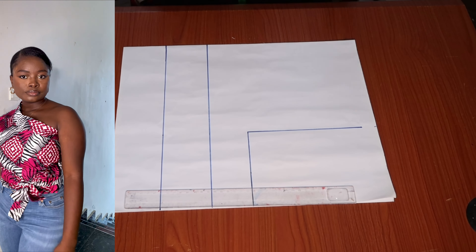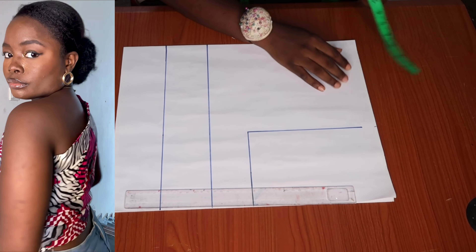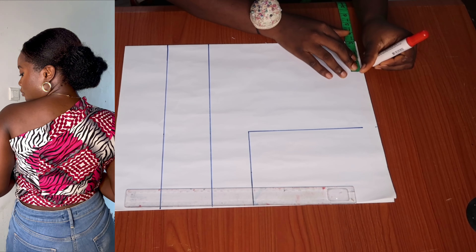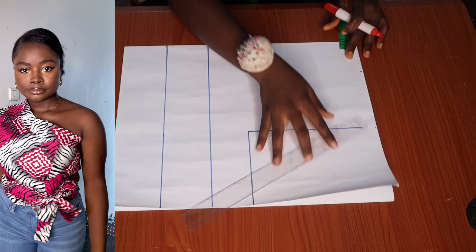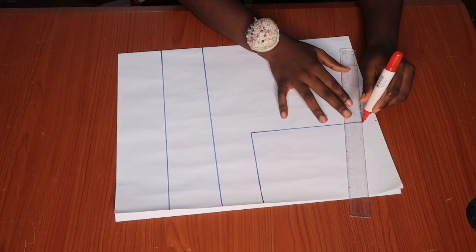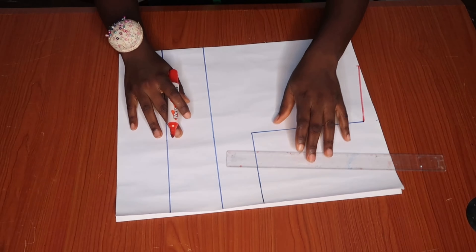Starting with our front pattern, we are going to be placing a tape on our shoulder line and marking three inches. Please note that this pattern is two-in-one, so we are going to be drafting this one pattern for both the front and the back, so please pay attention.